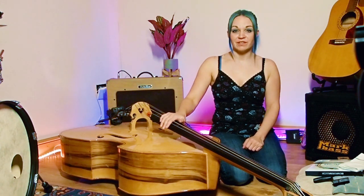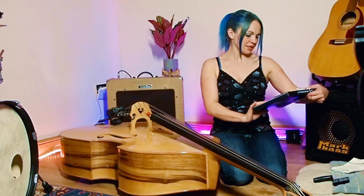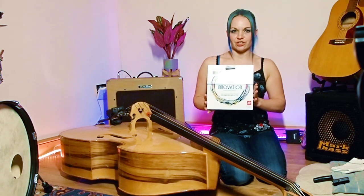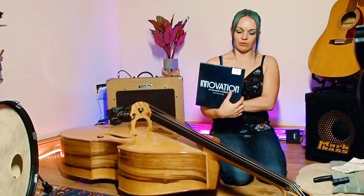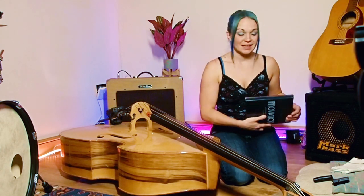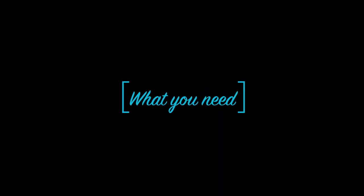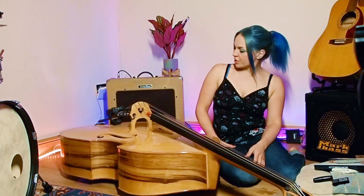The first thing I promised was a string changing video. I've been lucky enough to be sent a pack of Innovation strings. These are Rockabilly Blacks so I'm really excited to test them out, but before I could test them out I need to put them on my bass. I thought it'd be a pretty good opportunity to show you guys how to do the same thing. It's not too difficult — you're going to need a few things.